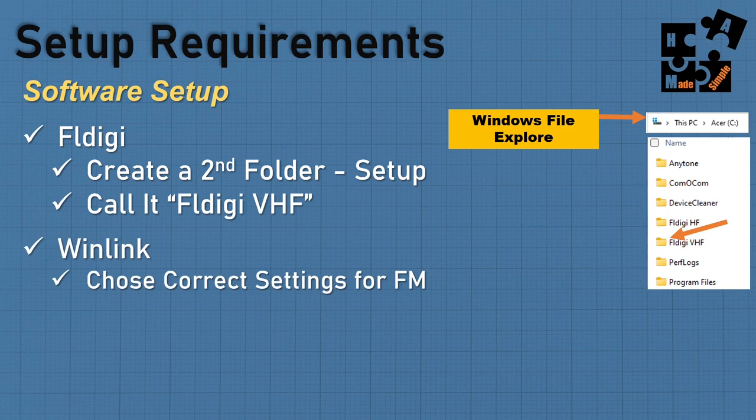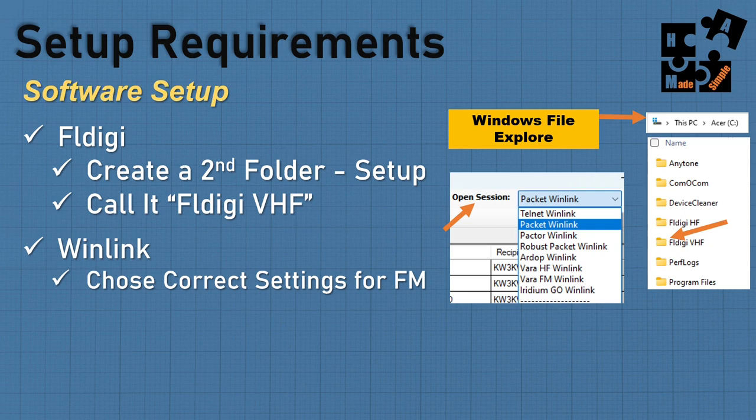For WinLink, it's easy — just choose the correct FM setting. Before you hit Open Session, choose Packet WinLink or VHF WinLink. That's all you have to do. Very simple.